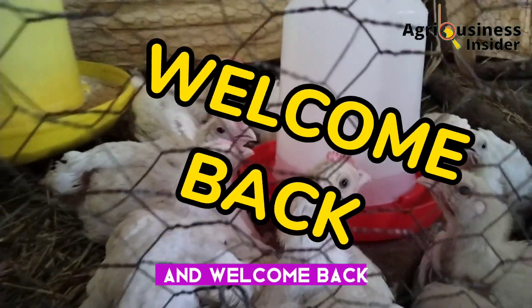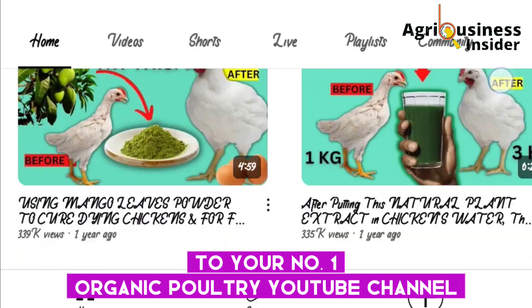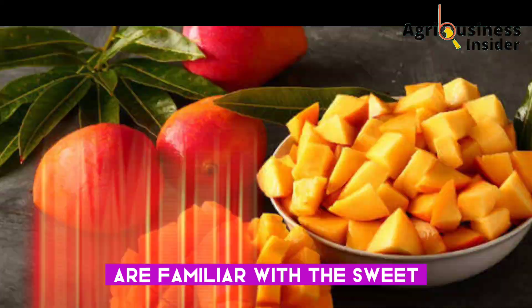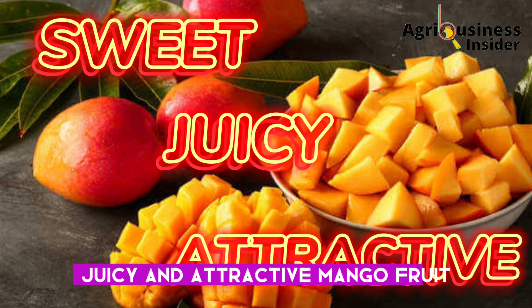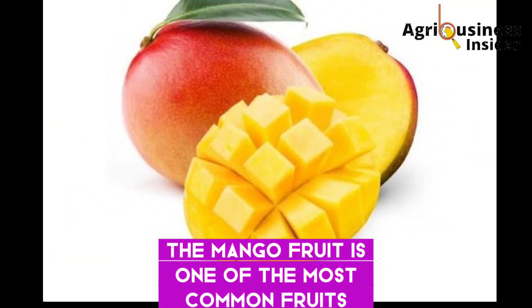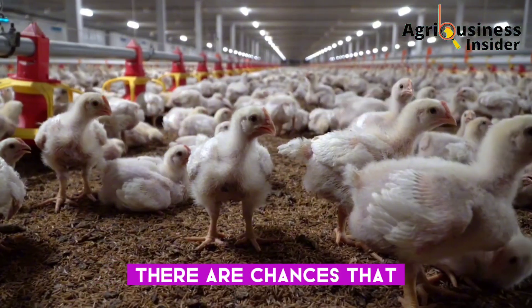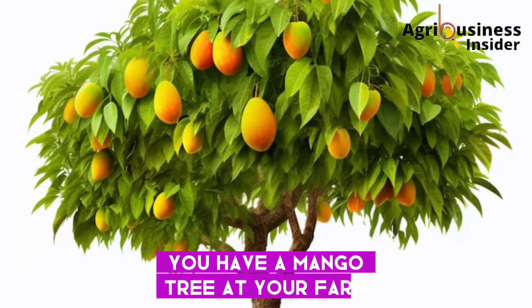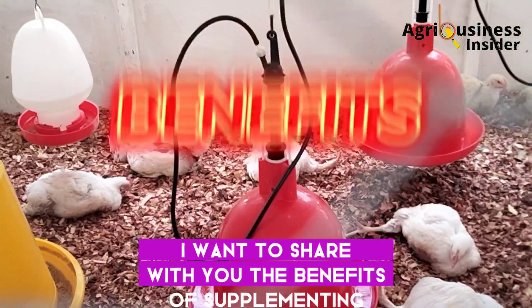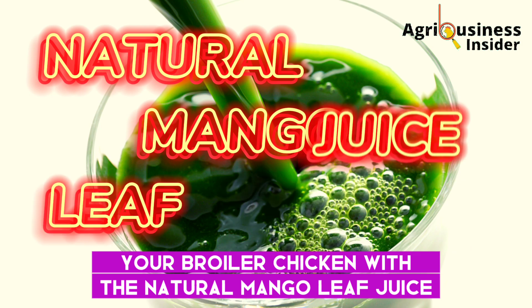Hello farmers and welcome back to your number one organic poultry YouTube channel. I am quite sure that most of us are familiar with the sweet, juicy and attractive mango fruit. The mango fruit is one of the most common fruits we have around, and as a farmer there are chances that you have a mango tree at your farm. In the next couple of minutes I want to share with you the benefits of supplementing your broiler chicken with the natural mango leaf juice.